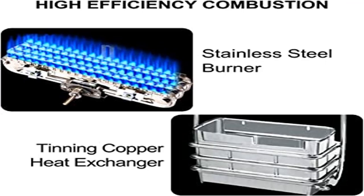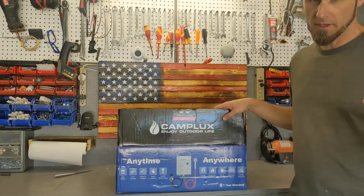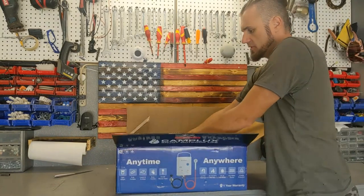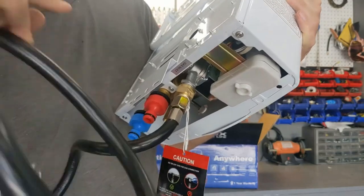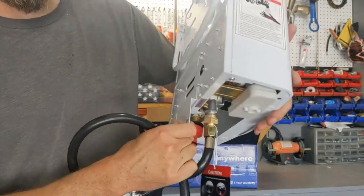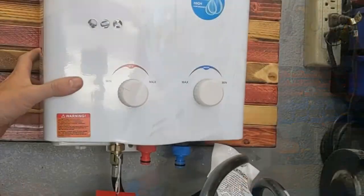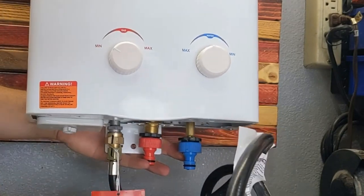Product 4: Camplux 2.64 GPM Propane Portable Gas Water Heater. CSA safety standard approved tankless propane water heater with flame failure device, anti-freezing protection, and overheating protection to ensure family safety. Automatically decreases water pressure between 3.6 to 110 PSI. The anti-freezing drain plug can discharge residual water to avoid freezing in cold areas or during long periods of non-use.